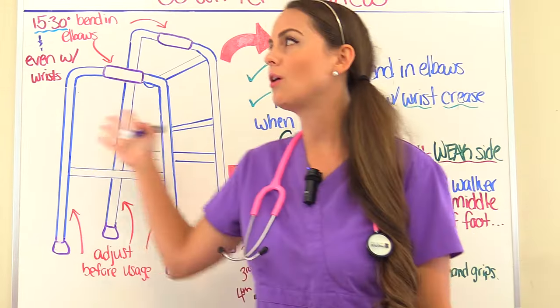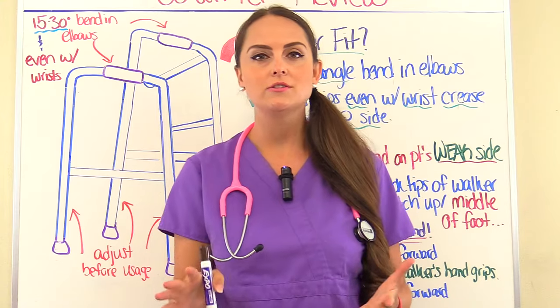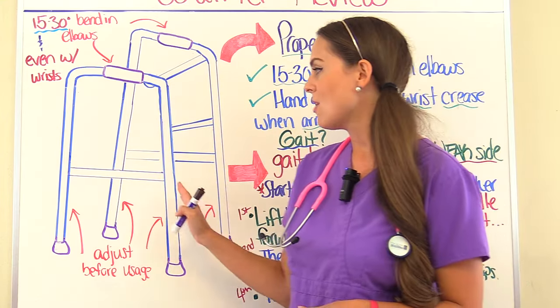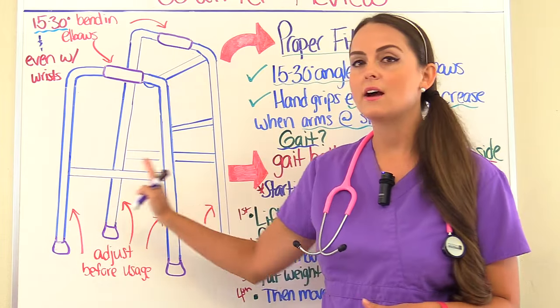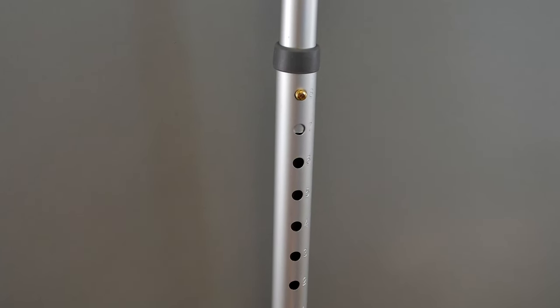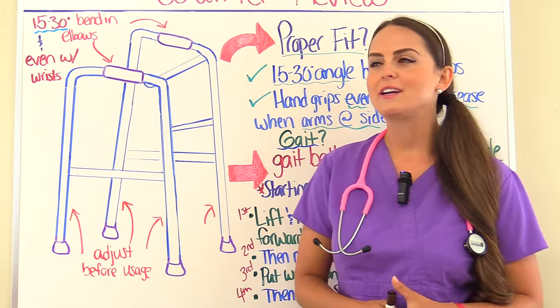How do you know that this walker actually fits your patient? Before a patient even uses a walker for the first time, it has to be adjusted. On most walkers they're adjusted down at the bottom — you have to adjust each leg, and there are four of those legs. So once you've adjusted the walker, here's what you look for — and these are things you want to remember for your exams.